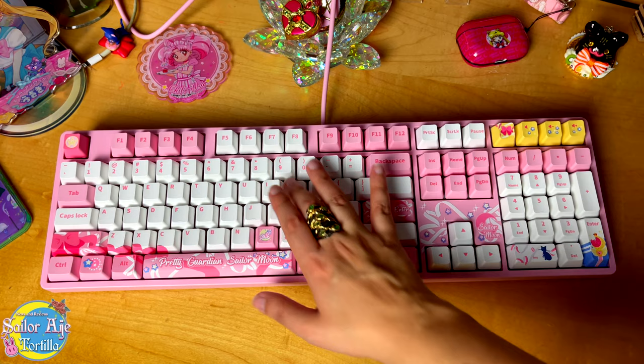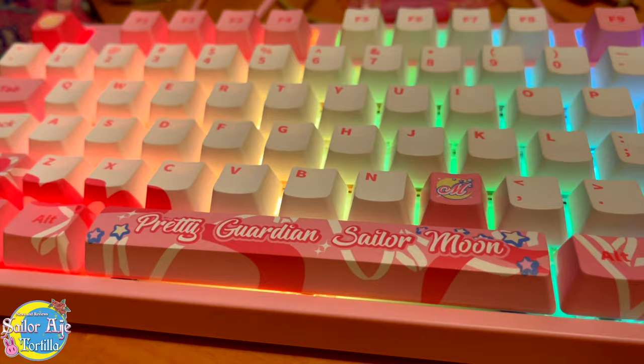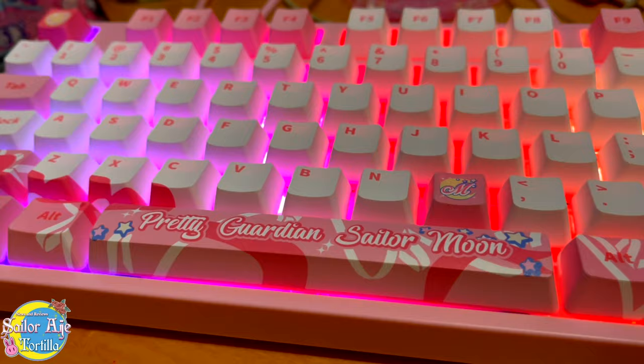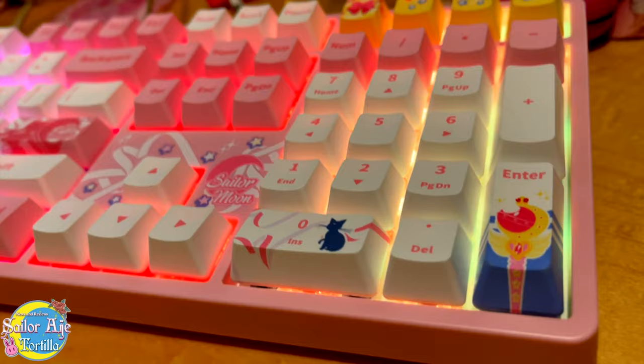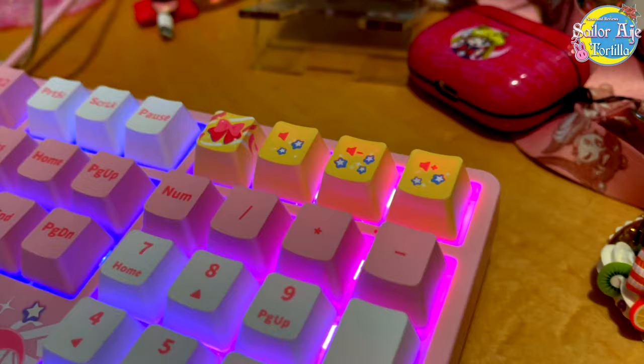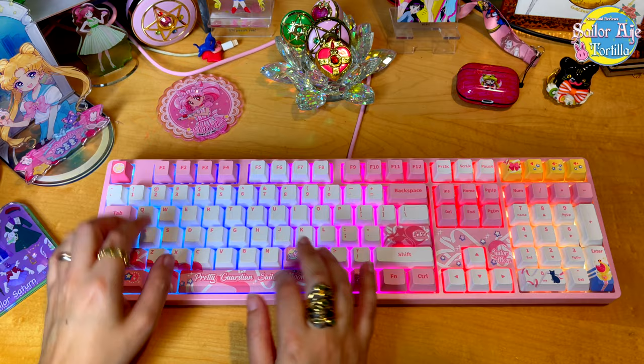Mechanical keyboards are cool because you can start off with this and even customize the keys and do whatever you want. It is fully customizable and I think I'm going to have fun doing exactly that. And there you have it — the officially licensed Sailor Moon keyboard by Akko. Let me know what you think and if you have any Sailor Moon tech. I think this is super cool and I like that it's useful and doesn't just sit on my desk and stare at me, unlike my Sailor Moon figuarts. This is actually really cool and very, very satisfying. I'm Sailor Tortilla and I will catch you on the next one.